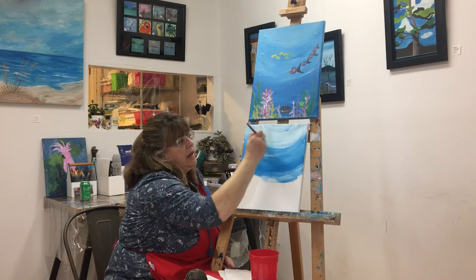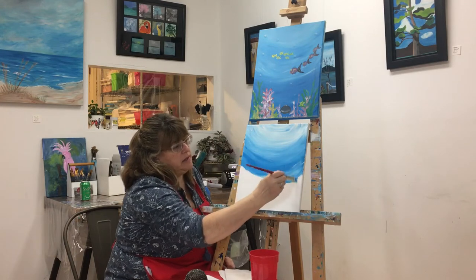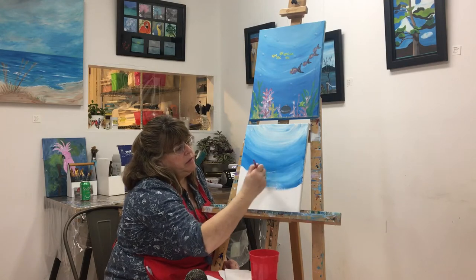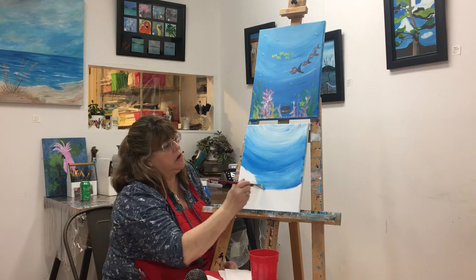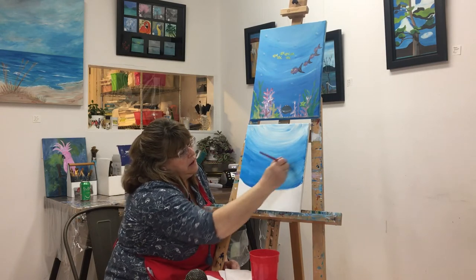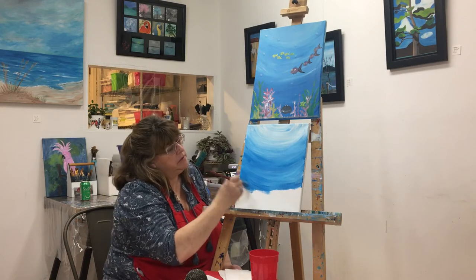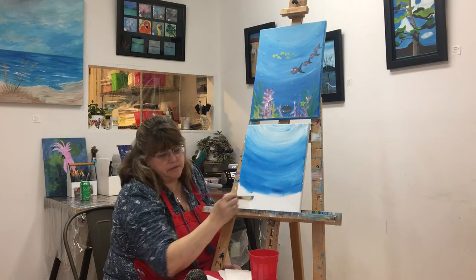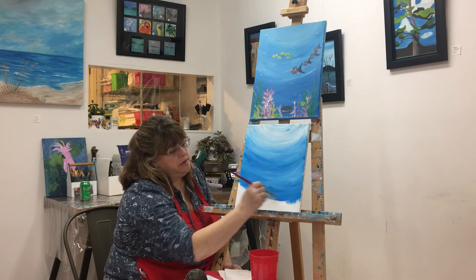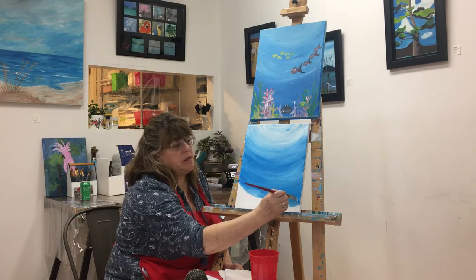As we go down the canvas, all we want to do is increase the amount of blue — less white and more blue. Just enjoy putting that paint right on the canvas; we want to make sure that we cover all of it. Here at Fun Art, I encourage all the students to make sure that they paint their sides, and then you'll have a nice finished painting to hang on your wall. This will be uploaded to the Fun Art YouTube channel.